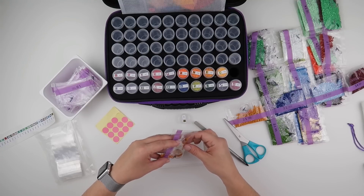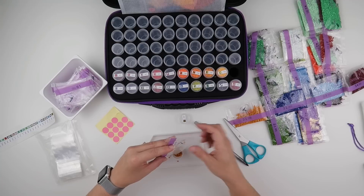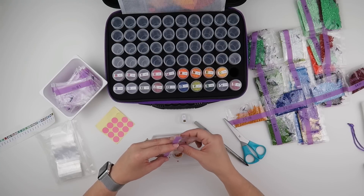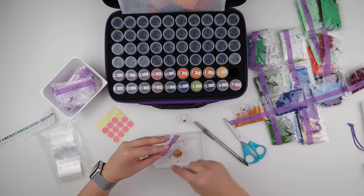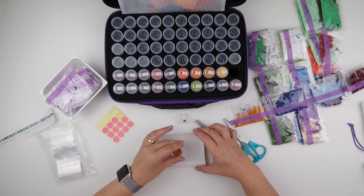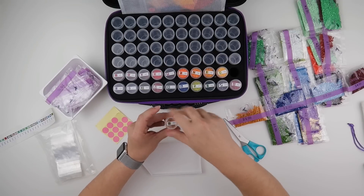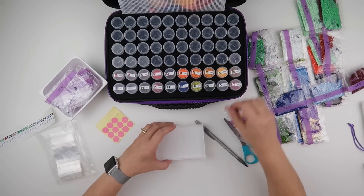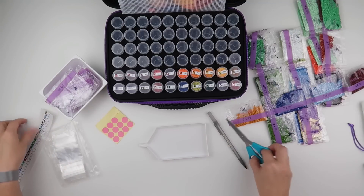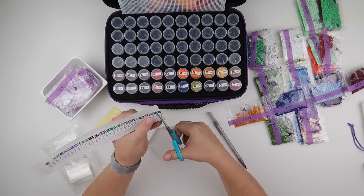I've actually got a diamond balancing on the edge of this pot — I was hoping it would stay there long enough to show you but it fell down. Oh well, maybe next time. Okay, next strip of 10 — not quite halfway there but we're getting there.